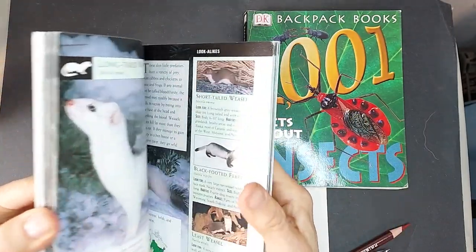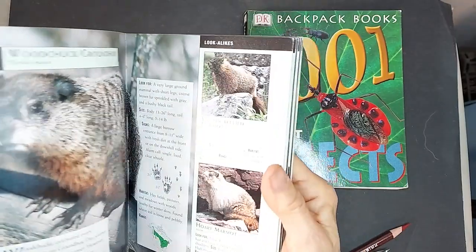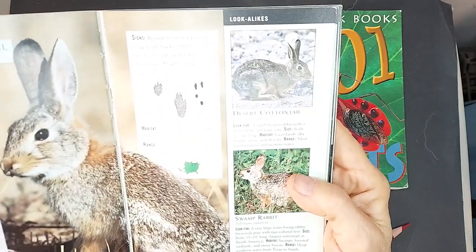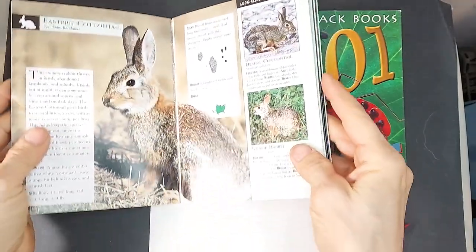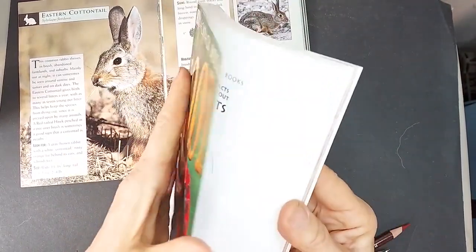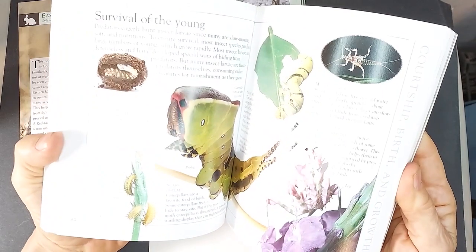What you want to do is just pick a random animal. Let's see — chipmunk, jackrabbit — jackrabbit's good. How about a cottontail? There we go, we'll use a cottontail. And then in the fun facts about insects, we've got all kinds of fun insects in here.